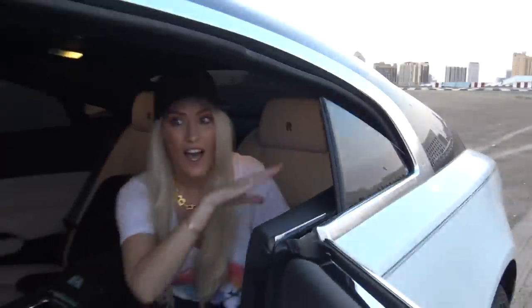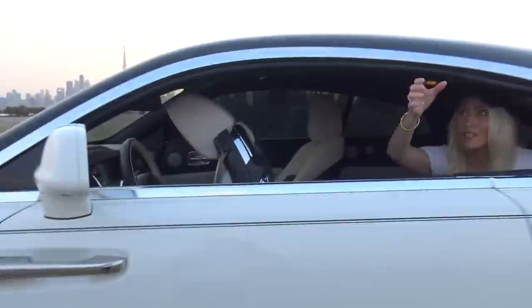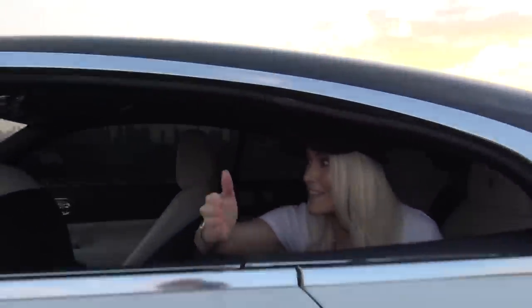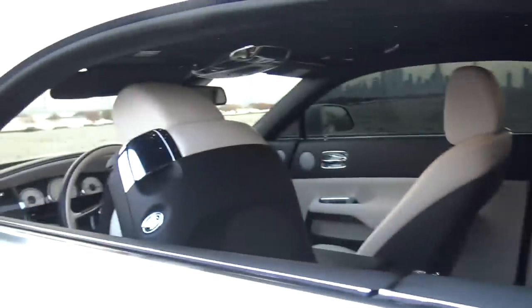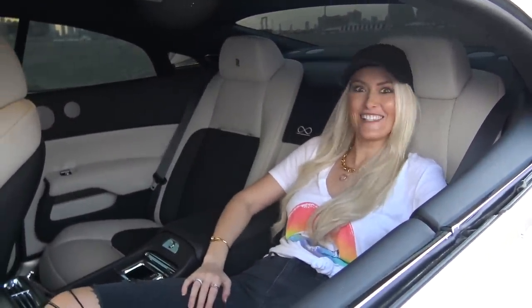What makes the car even sportier is you can roll down these back windows, and this whole area is completely open — there is no centre bar dividing this area from the front to the back of the car. It's all open. Isn't that beautiful? Actually, do you know what? I've changed my mind. I want to be chauffeured — it's so nice here in the back.